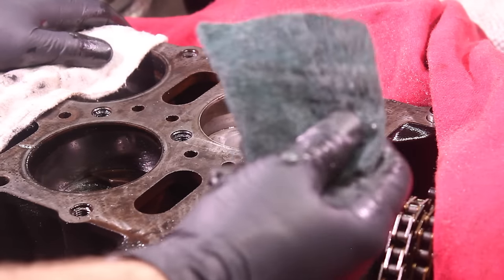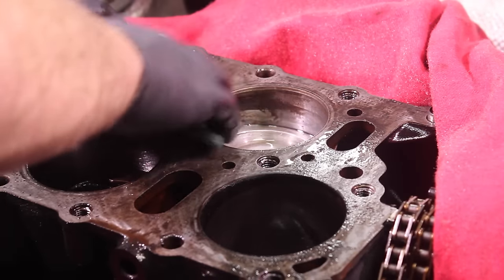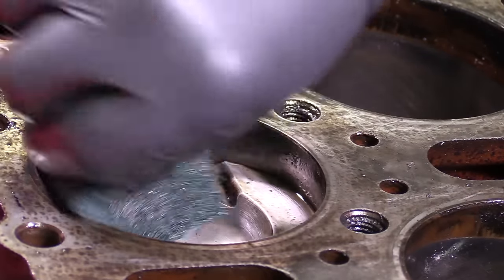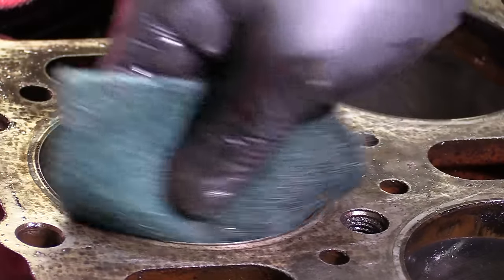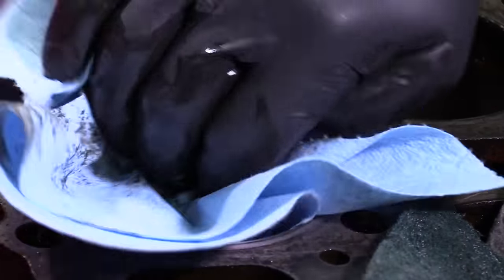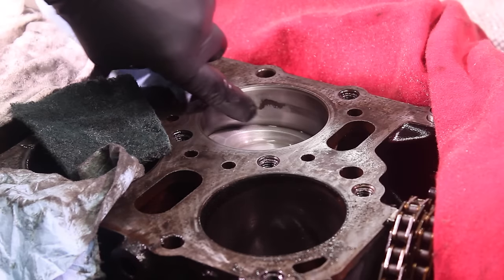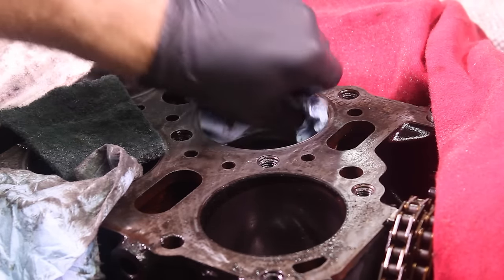I found that by cutting these in half you can use about half of one per cylinder — I bought a six-pack for like five or six dollars. I like when you can use really affordable things to do work like this. Give this one final wipe down. Now this little spot of discoloration here — if you wanted to work a little bit harder to get that out of there, I wouldn't fault you for it at all.